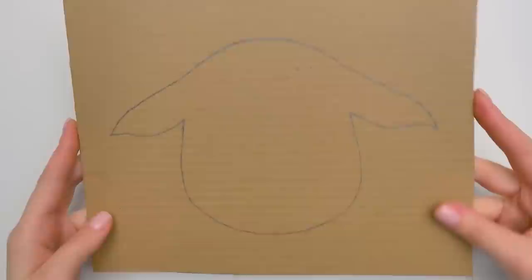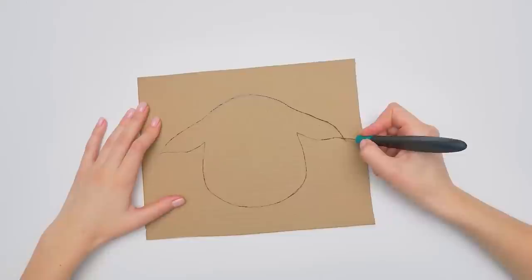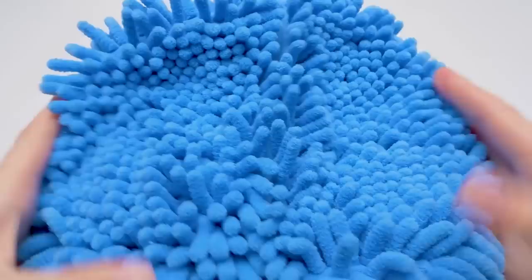It's time to make our coin bank look like a sheep. I already drew the contour of the sheep's face on the cardboard. Be very careful working with sharp tools. Cut the face out carefully. And as you can see, I made the ears very big on purpose. The sheep's wool is made from a regular cloth — how do you like it?